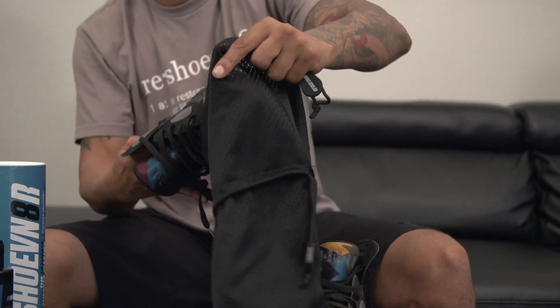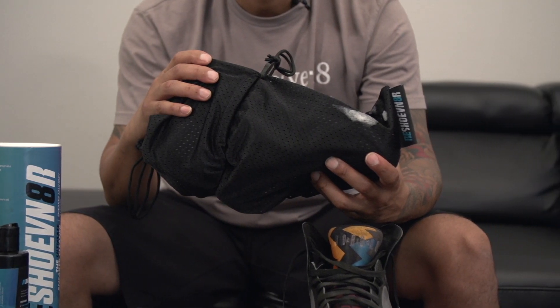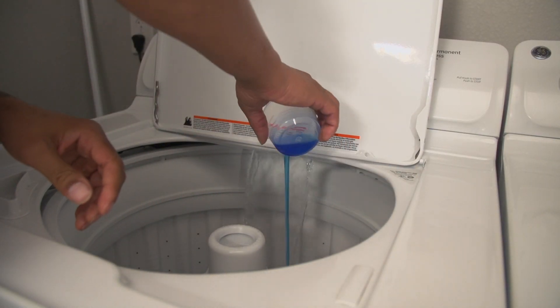For the next step we're going to go ahead and insert these into the laundry bag. For the last and final step we're going to begin the laundry process. Always use cold water, a light delicate or gentle cycle, and a small amount of liquid detergent.